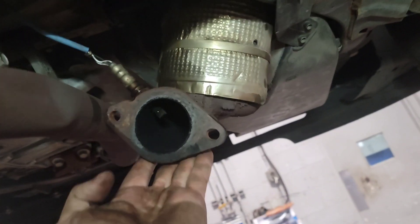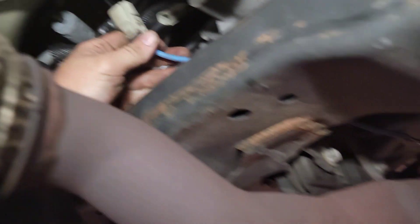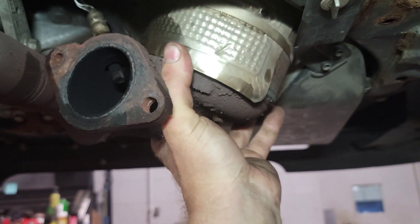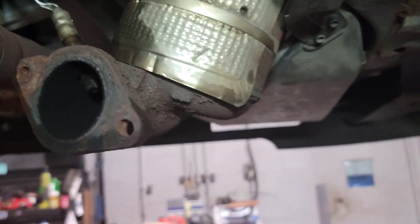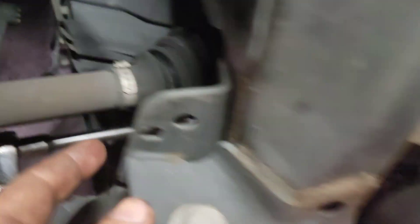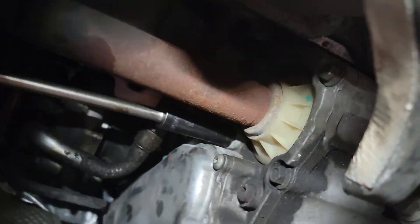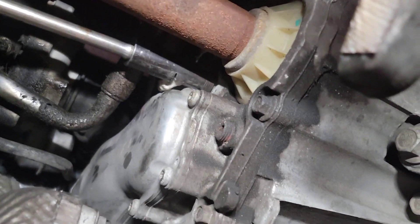Now that we've got the cat loose, I forgot about this sensor right here — I've got to tell you all about that. We're going to wiggle-waggle this cat out of here. I have about an 8-inch extension into like a 12-inch extension coming over, and then a 15mm socket pulling that temp sensor out. Just push the heat shield up and out of the way.